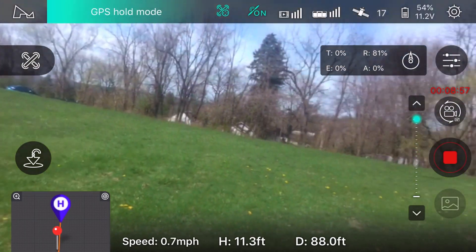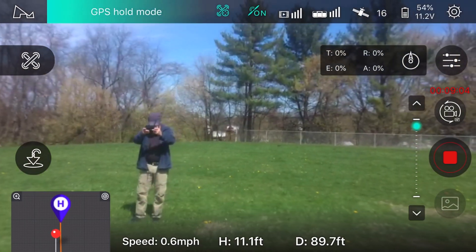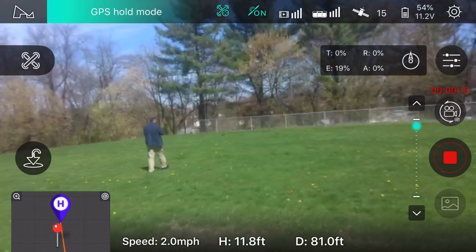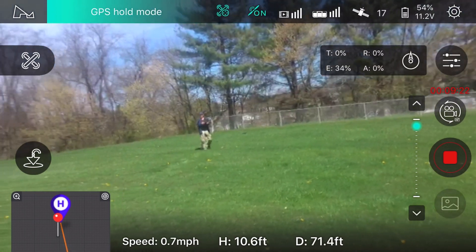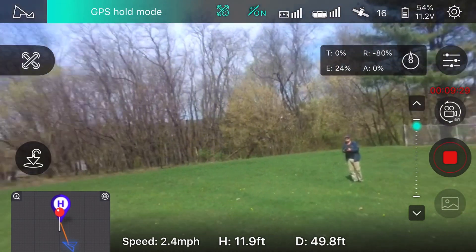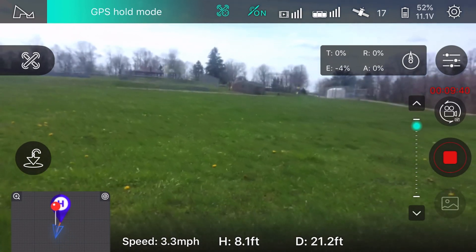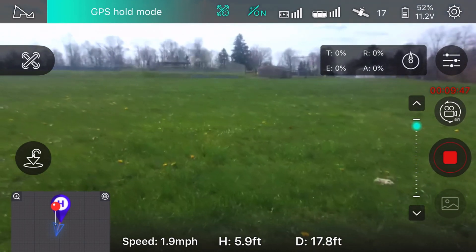I guess I get to go in and check the video card. Like I said, it looks a little blurry to me, but we'll see. I think I got the Femi X8 straightened out, but we'll have to see about this one. Let me find a nice little spot to land here. I don't know if I can get it on that case — we'll just park it right here. Let me stop the video.